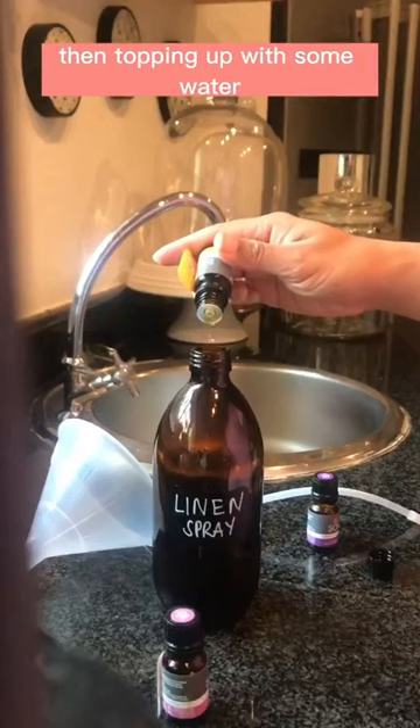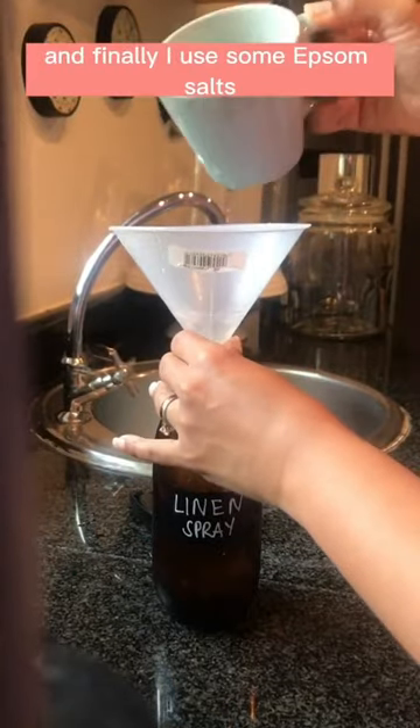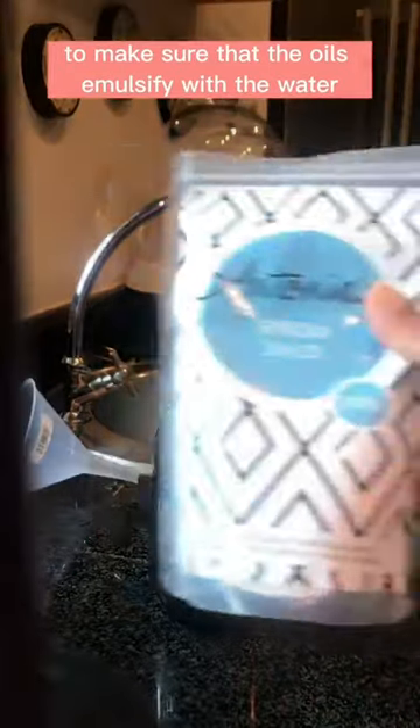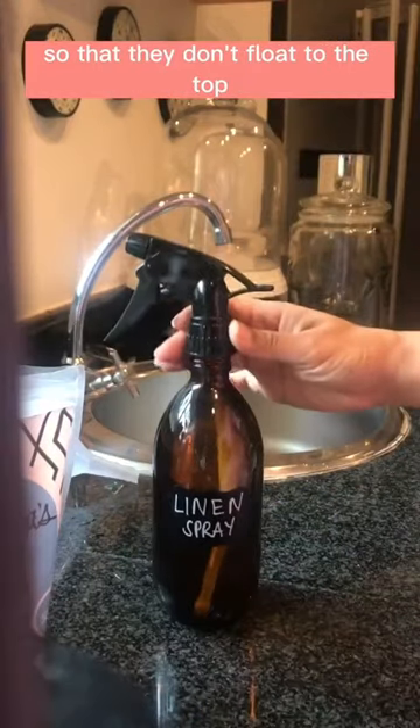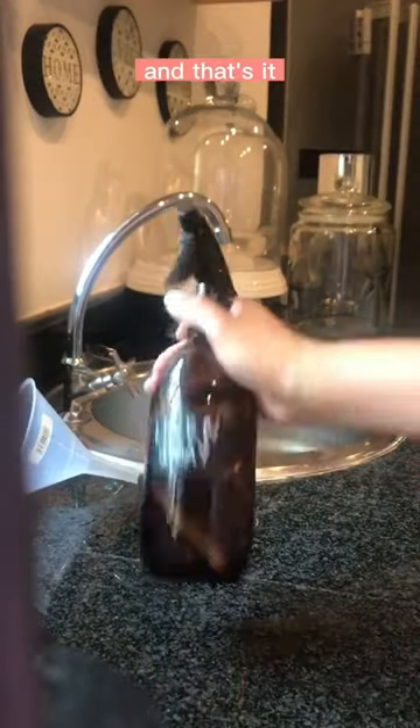Then topping up with some water, and finally I use some Epsom salts to make sure that the oils emulsify with the water so that they don't float to the top. Give it a good shake and that's it.